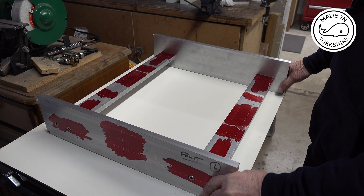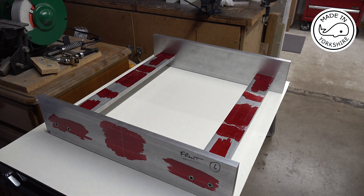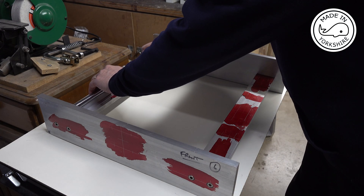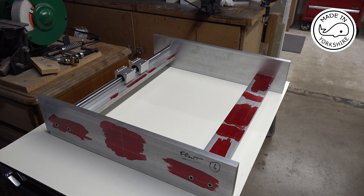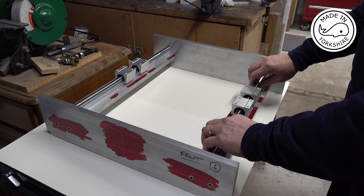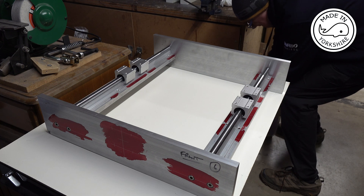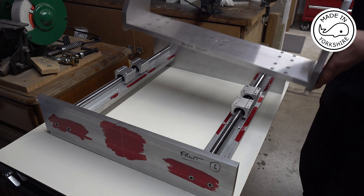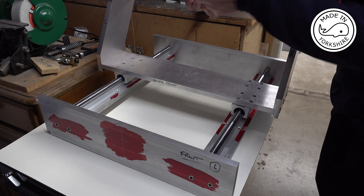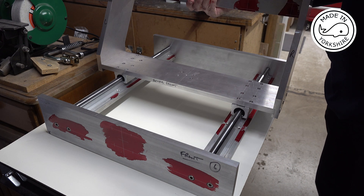The good news is a couple of pairs of rails have arrived. These are 500 millimetre rails, which will fit something like that. The gantry will fit on like that, with another pair of rails up here. So it's slowly coming to plan.